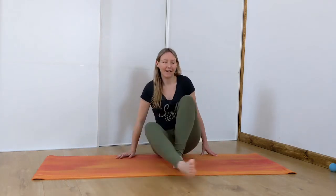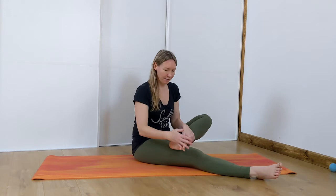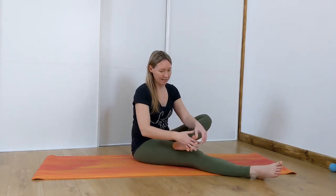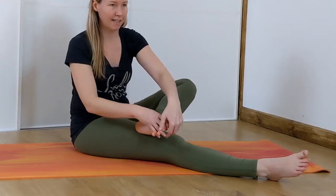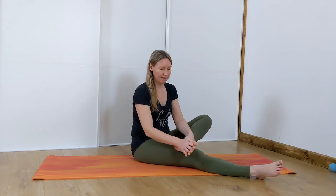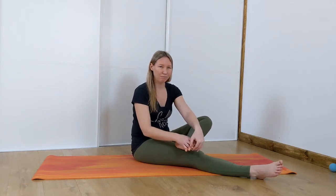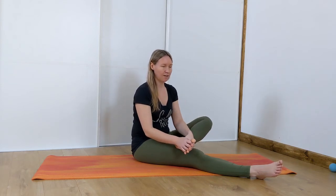Now do the same on the other side. Right leg goes out long, bring your left toes in, get your fingers in there and wiggle them down as far as you can. Just hold it there for a moment before you squeeze. You might find that one side feels worse than the other — a bit more discomfort.